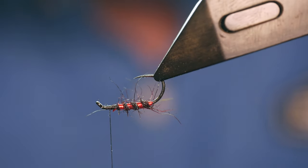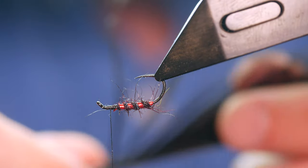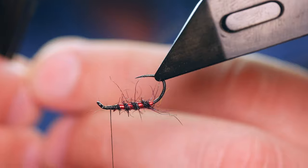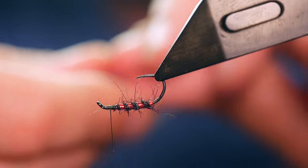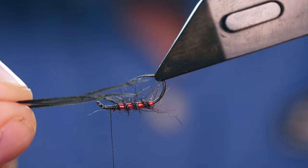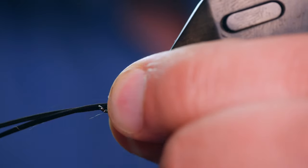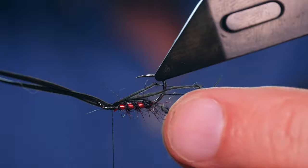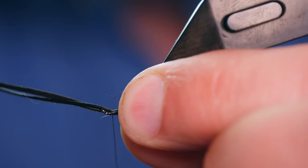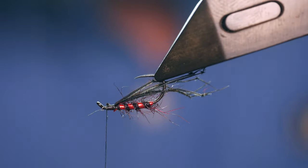To tie in the legs I'm going to invert the vice. If you're idle — and I certainly am nowadays — or your eyes don't work, you can buy pre-tied legs that come on the stock. I've separated out three each side. Don't be overly worried about the exact number of legs you're tying in — the trout don't really care, it's the impression you're after. I'm going to go either side of the hook, pull them together, get a couple of turns over the top, see where it's sitting, come down a little harder, and then lift a couple of turns in front before removing the excess legs with scissors.